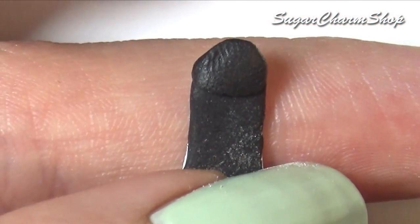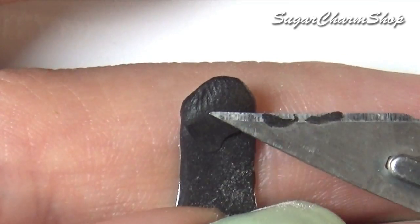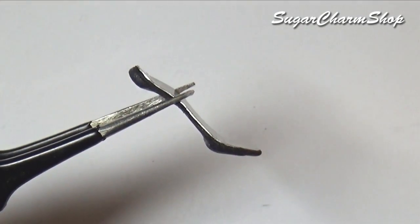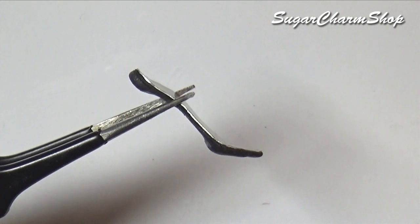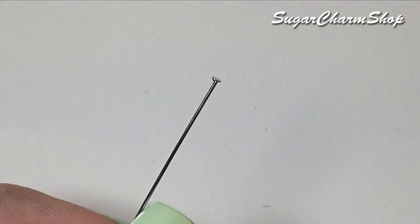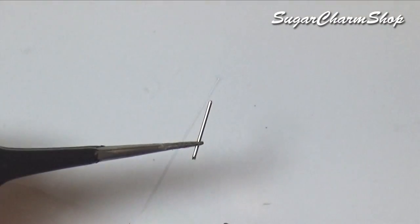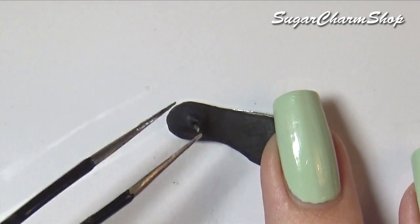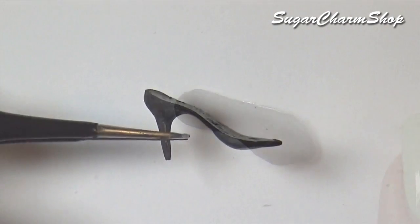You can then add some clay to the part where the heel is, and to make the heel itself so it won't bend, I just used a head pin and cut it to the right size. Pre-bake again, add clay around the heel, and bake one last time.